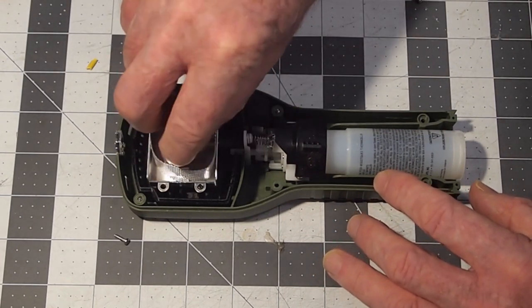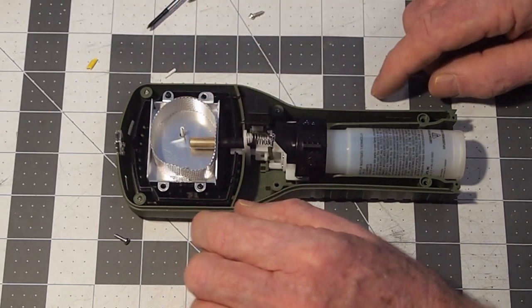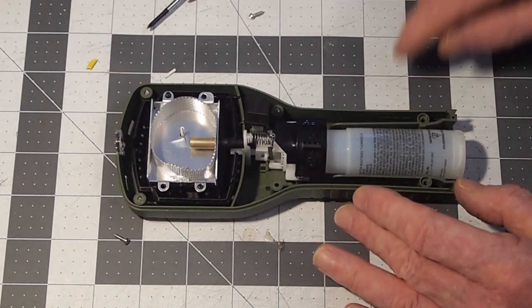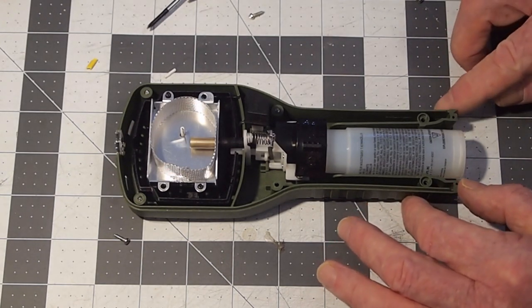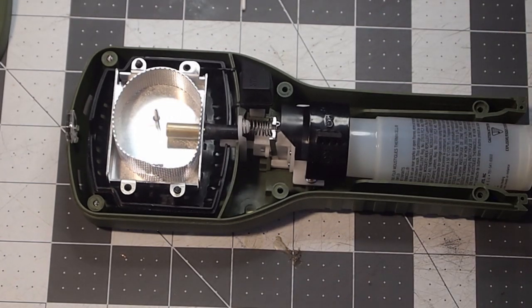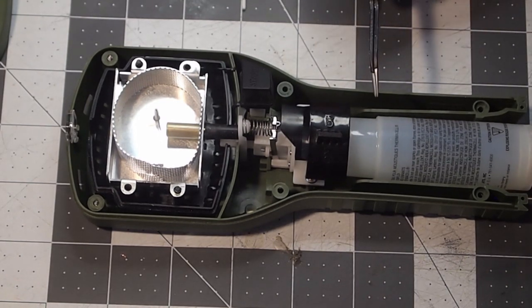You've got a chamber here that's covered by a mesh and a piezo ignition source, just like your barbecue has. Next, we're going to go through a conversion process to turn this into a catalytic hand warmer rather than a bug repeller. Let's explore the anatomy of this unit so it'll help us understand why something may or may not work.